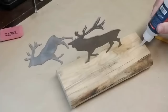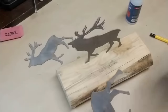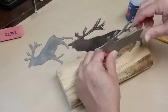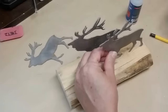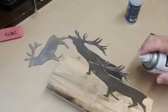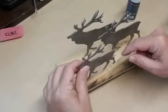I do the other two reindeer the same way — Star Bond glue, placing them in position, and a shot of the accelerator. If you're interested in trying Star Bond products, I have a link and a discount code in my description box. They're really handy glues to have — I don't use them all the time but there are specific times when they're perfect. Out of all the projects I'm doing today, this one is my absolute favorite.